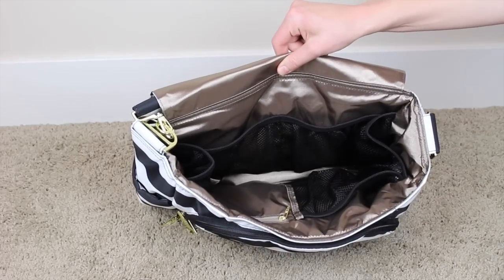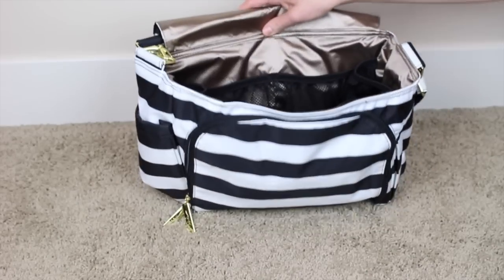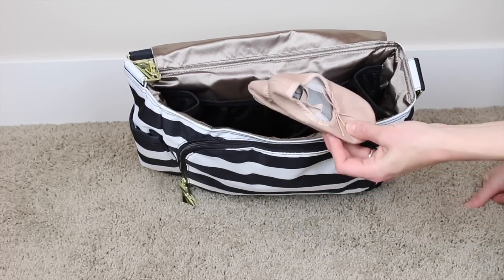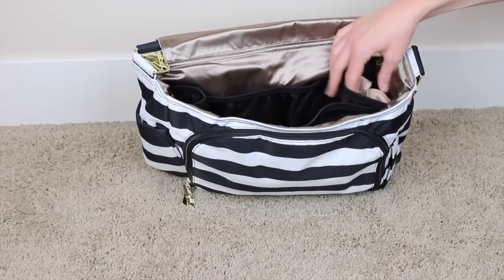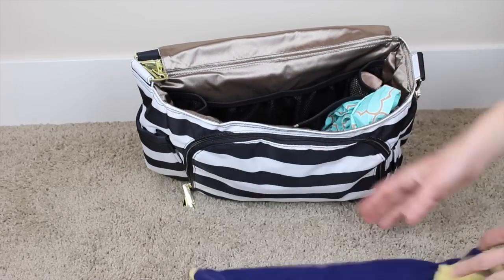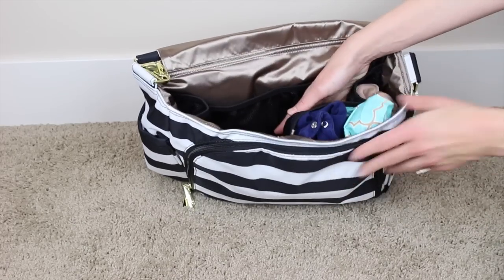Now we have this big open area. It has five mesh pockets and also one zipper pocket. One of the biggest things I always keep with me are my daughter's ballet slippers — I always forget them if I don't keep them in my bag, and they're very light, so I just stuff them in. I also have my Hooter Hider, which will fit nicely here. Then I have just one outfit change for my son — just one diaper change just in case so I don't have to run to the car. Those fit nicely next to each other.